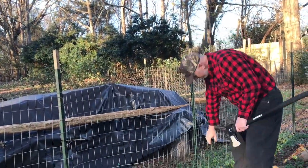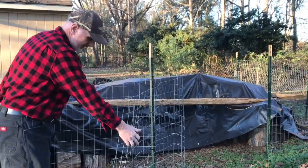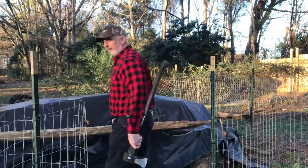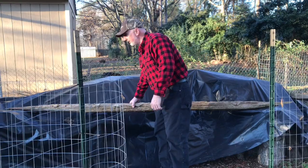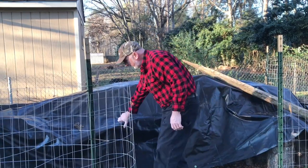Let's open the little cage around my wood pile. I have to keep my wood pile encaged because I've got a crazy dog that likes to tear it up — he'll chase lizards and snakes and everything else and just make a mess. So I'll lock him out of here.